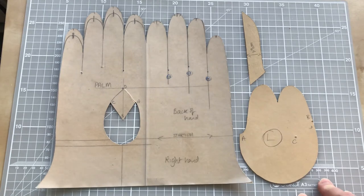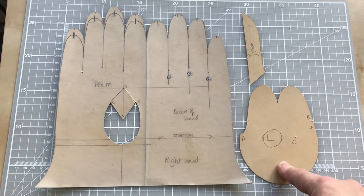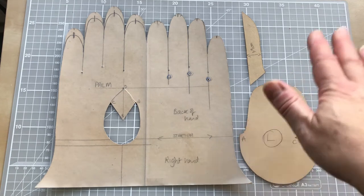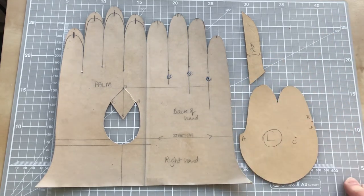The pattern pieces that we'll be creating will look eventually, when we've drawn them out, a little bit like this. So we have our tranq, we have our thumb piece, and we also have our fourchette. Now there are different styles of fourchette; this particular tutorial we are just focusing on a really nice basic one.